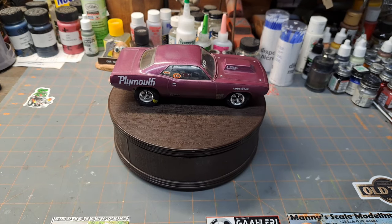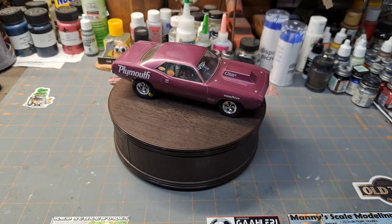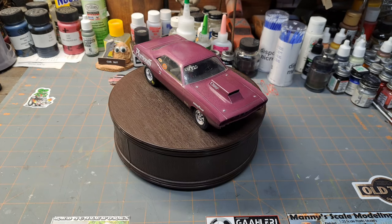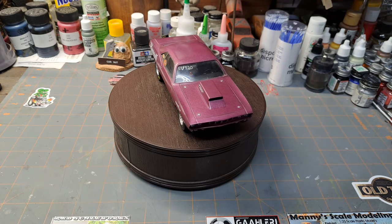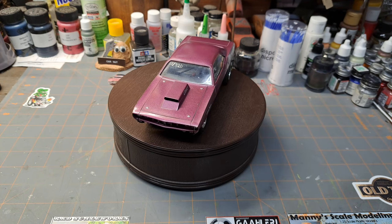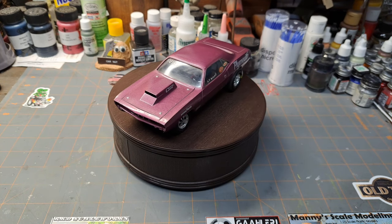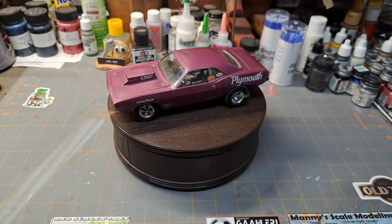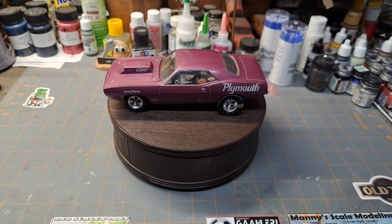Hey guys, welcome to Saturday Spotlight. Looking back through my other spotlight videos, I noticed we've had MPC, AMT, Monogram/Revell in the spotlight, but we have not had any Johans yet. Today is that day — I've got a classic Johan here on the turntable.